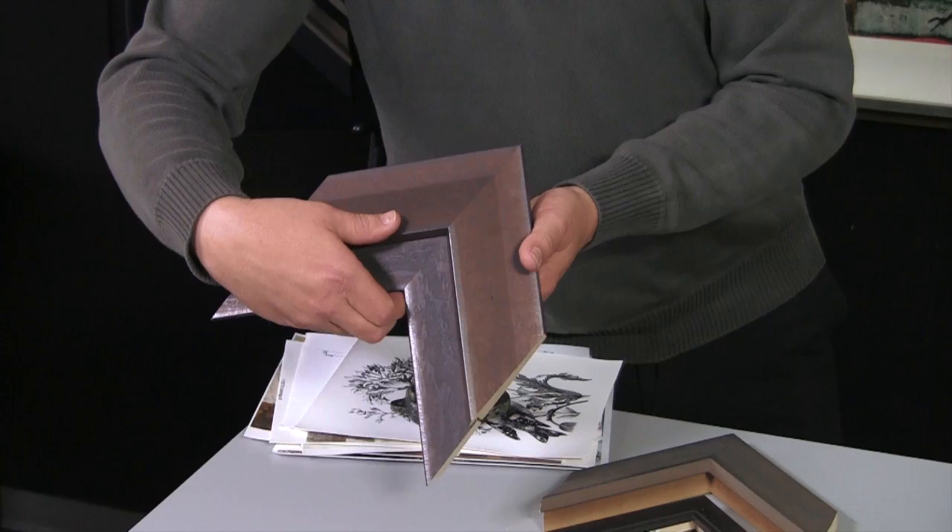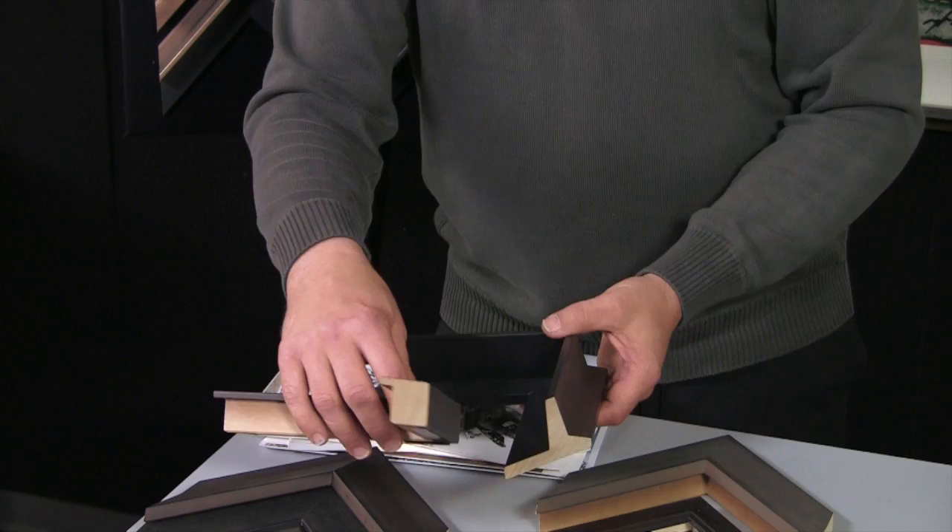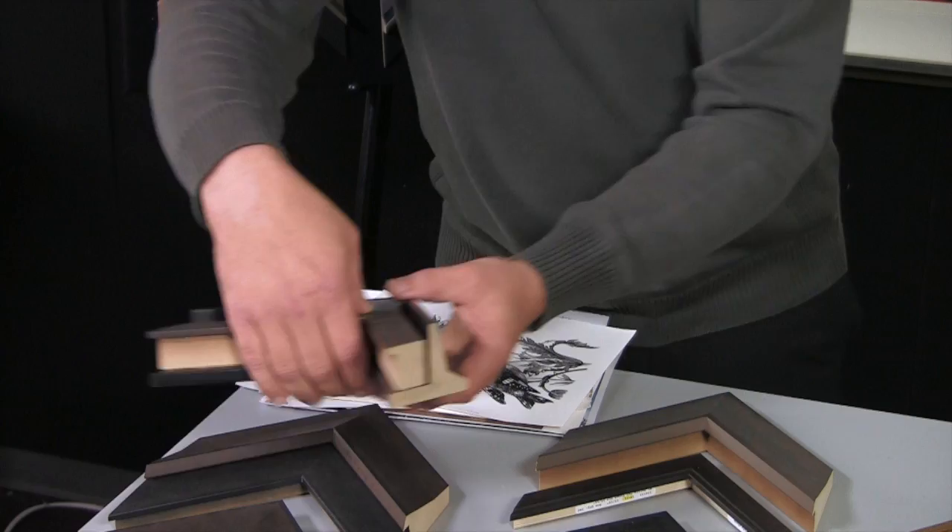One of the most interesting combinations that we've seen so far is to use the cube combined with this unique float profile and put the cube inside.